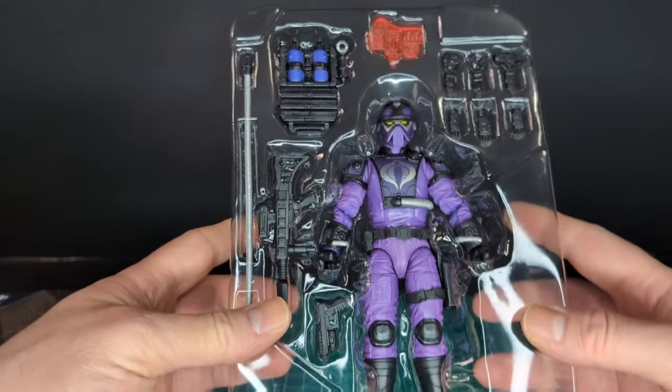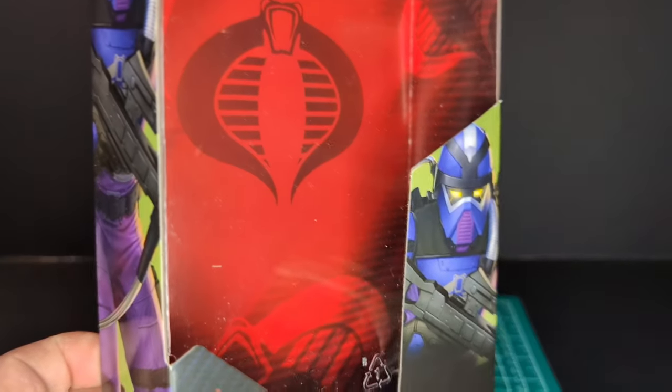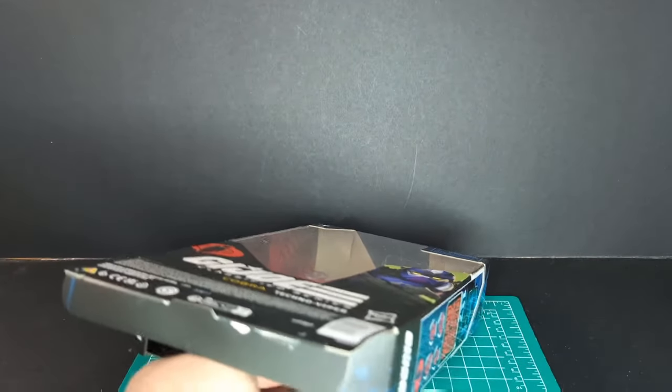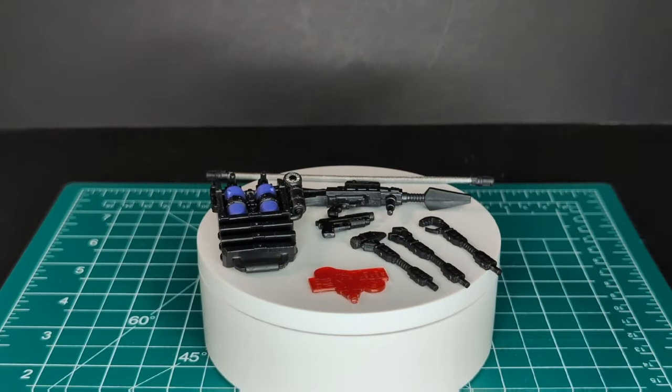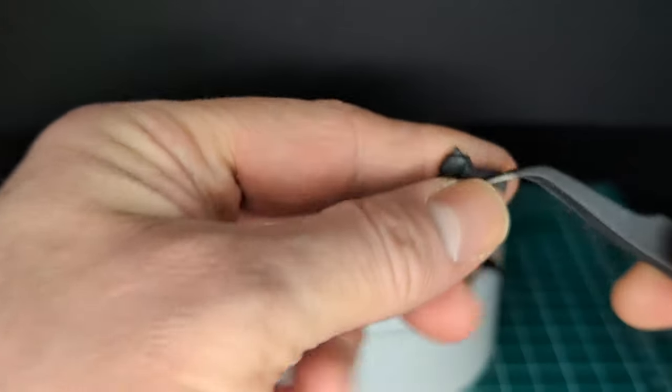Quick shot of Techno Viper in the plastic. There's a really cool Cobra logo in the background of the package — it is removable and good for figure photography. Let's get the figure and all the accessories out of the plastic.